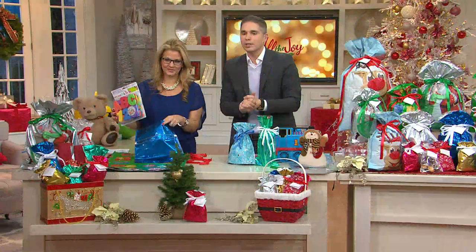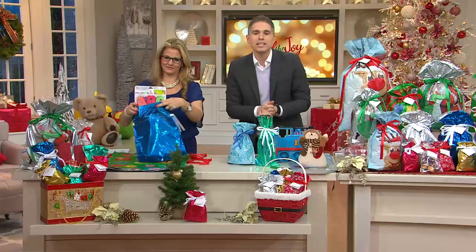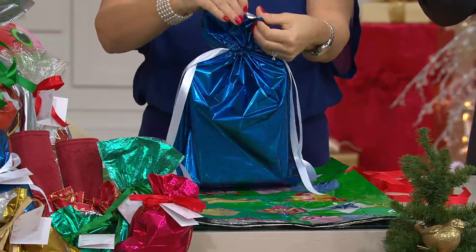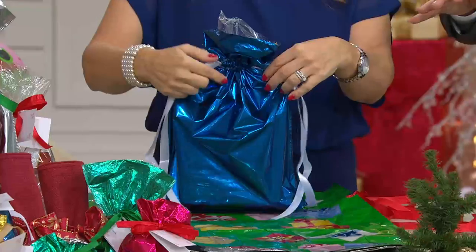Some of the reviews are scrolling at the bottom of your screen because this is customer top rated. People say: wonderful item, takes all the work out of wrapping, and you still get a wonderful product. These are durable bags and they've got lots of different designs, so it's not just Christmas themes here.